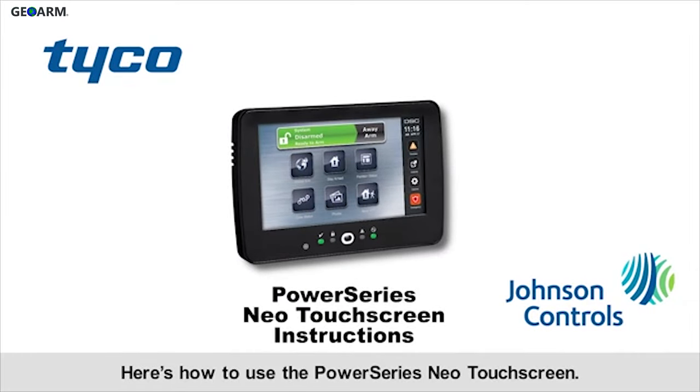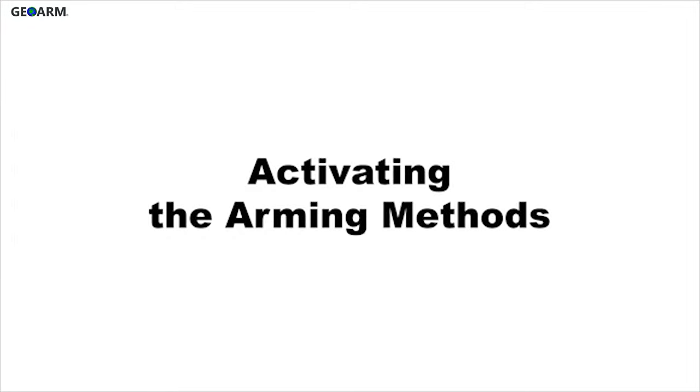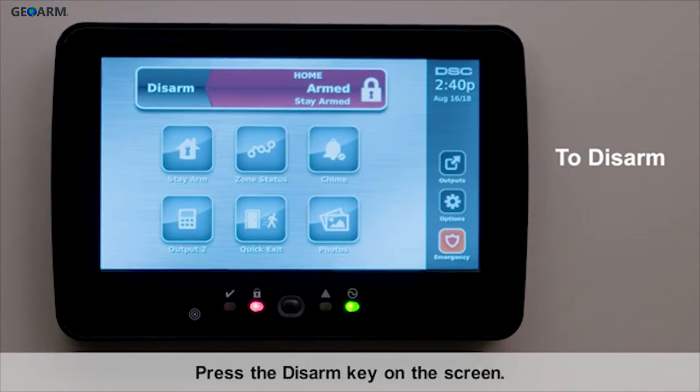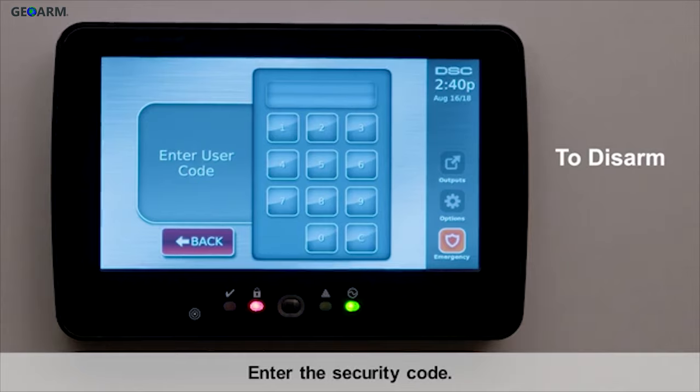Here's how to use the Power Series Neo touchscreen. Activating the arming methods — disarm: to disarm, press the disarm key on the screen, then enter the security code.